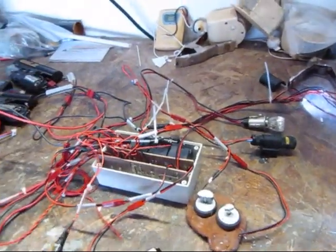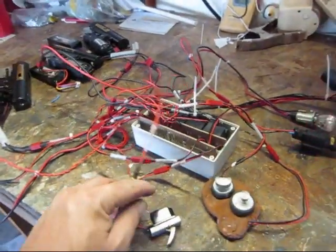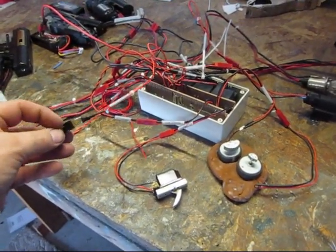If you don't want to wait for the entire four seconds, you can press the override trigger right here, and it'll immediately activate the firing circuit.